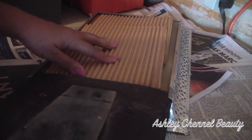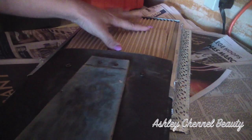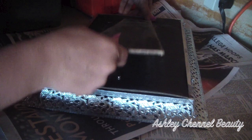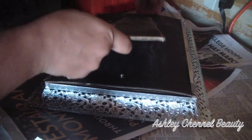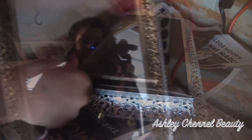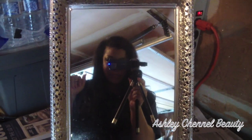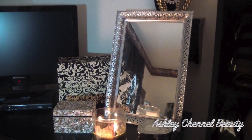Here I'm just applying the back stand and sliding that in. I added the extra cardboard just to make it thick so that it would stay and there wouldn't be any looseness going on — and that's it. The mirror is finished. Thanks guys, I really appreciate all of your love and support. Please keep watching for more DIY videos and I'll talk to you guys later. Bye.